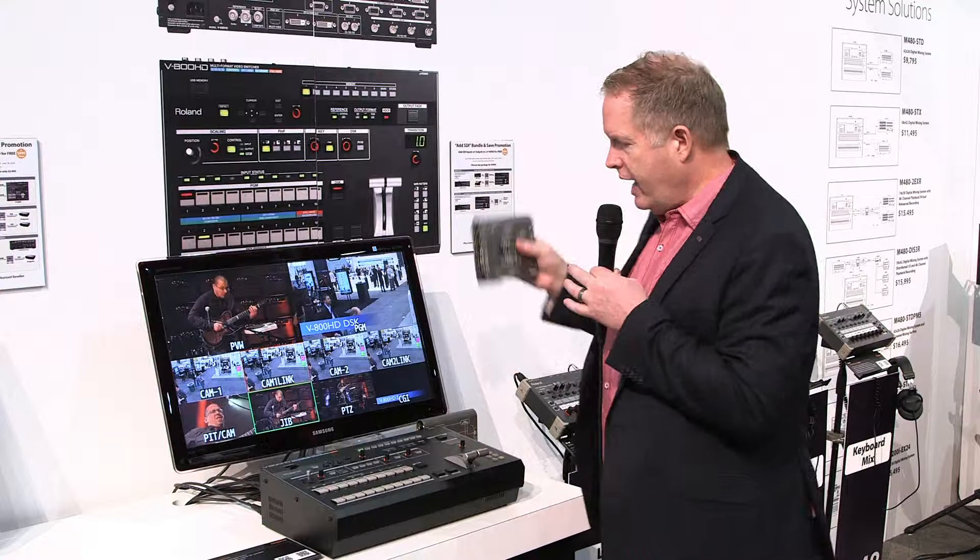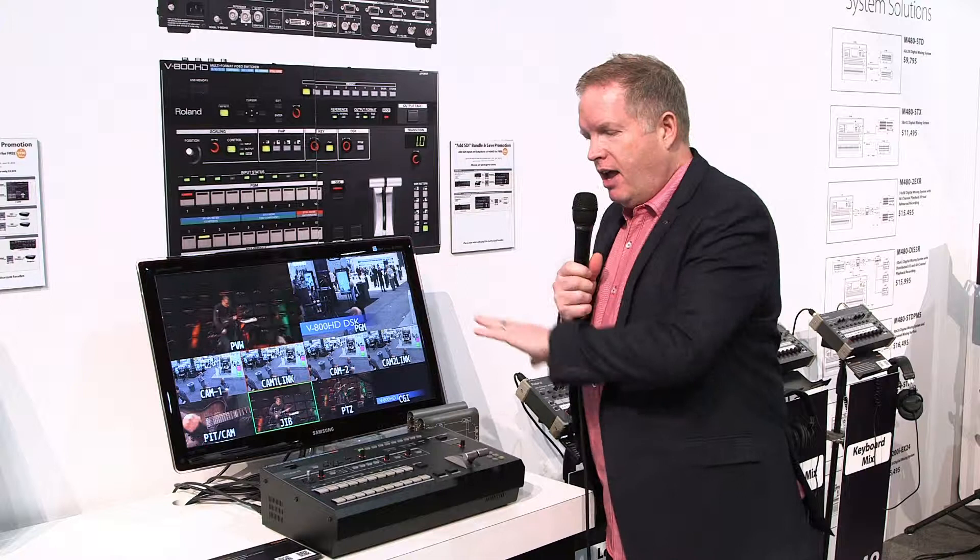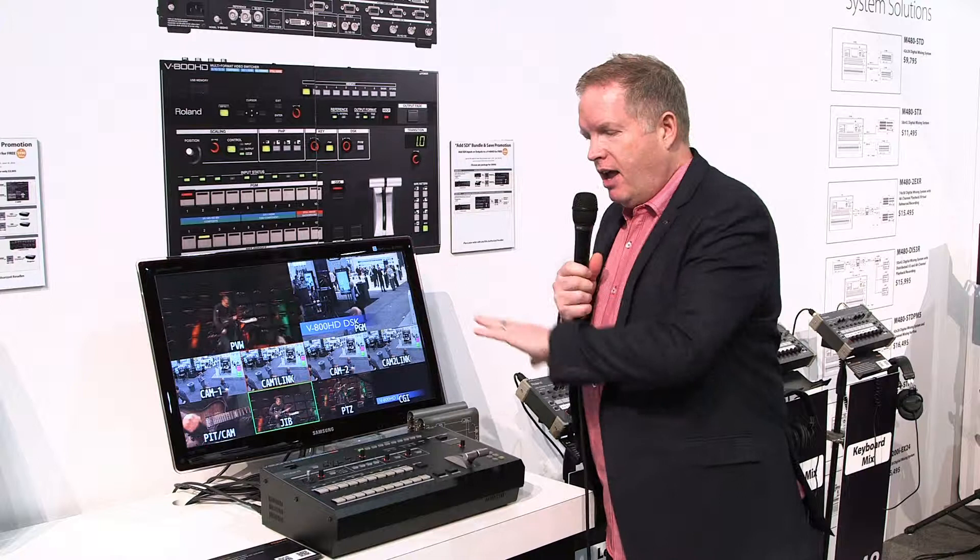So again, two great packages — either two of the SH units or one of the DL units — added to the price of $9,995 at no extra cost. Make sure you check us out at RolandSystemsGroup.com, talk to your rep, or email us at sales@RolandSystemsGroup.com.